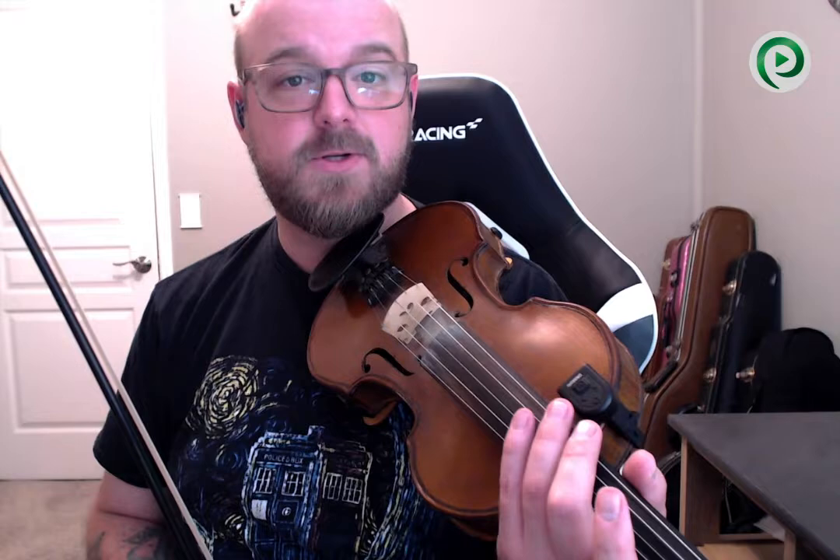I'm gonna start with showing you some really basic swing licks for beginners, and then something that's a little more advanced that intermediate and even advanced players will enjoy. If you're into that kind of stuff, make sure to subscribe to this channel if you're watching on YouTube, click that like button for the YouTube algorithm, and hit the notification bell so you don't miss any future videos. And if you're watching on Facebook, make sure to follow this page, click the like button, and share this video with your friends.